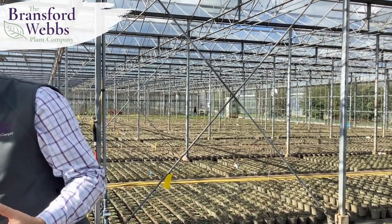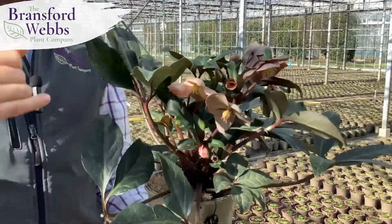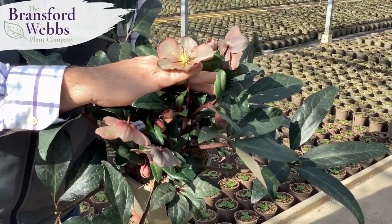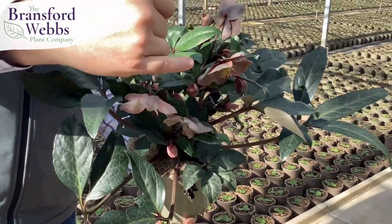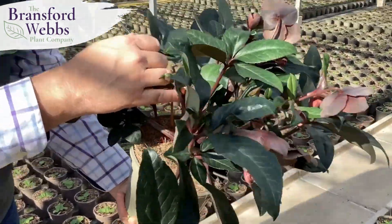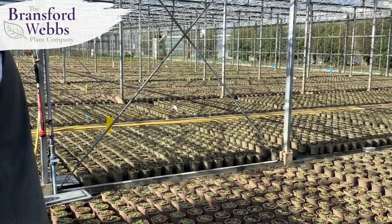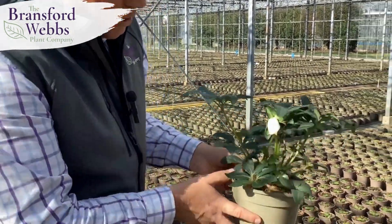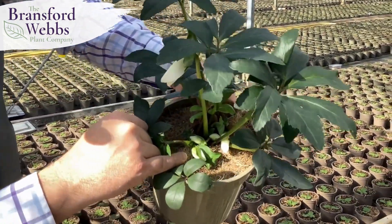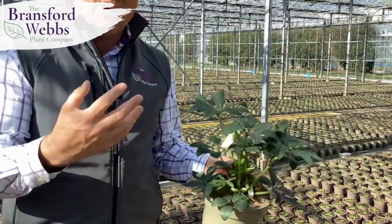The next hellebores to come online are varieties like this — this is Maestro in a two litre. As you can see it's got a lovely dusky pink flower with nice yellow stamens in the middle that contrast it really well. The first flower is just opening with loads of buds coming underneath and more coming up from the base. We've also got Jasper, which is a pure white one, and the first buds are just starting to open with loads more visible if you zoom right into the crown.